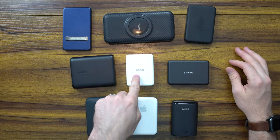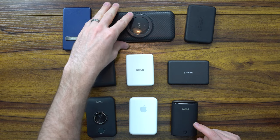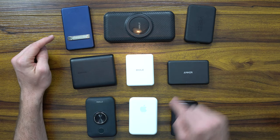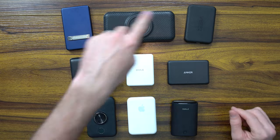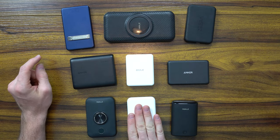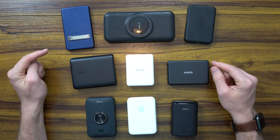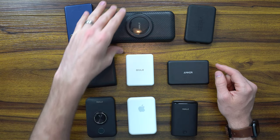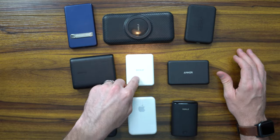Who are the competitors here? We've got a bunch of iWalk devices that I've gotten in the past from iWalk. We've got Anker, we've got Zera, we've got Enforcer, and we've also got the Apple Power Bank. These are all competitors here that are all right around the same price range, except for the Apple because it's so much more expensive. Nonetheless, each one of these pretty much mimics the same features, except none of them can come close to this device.